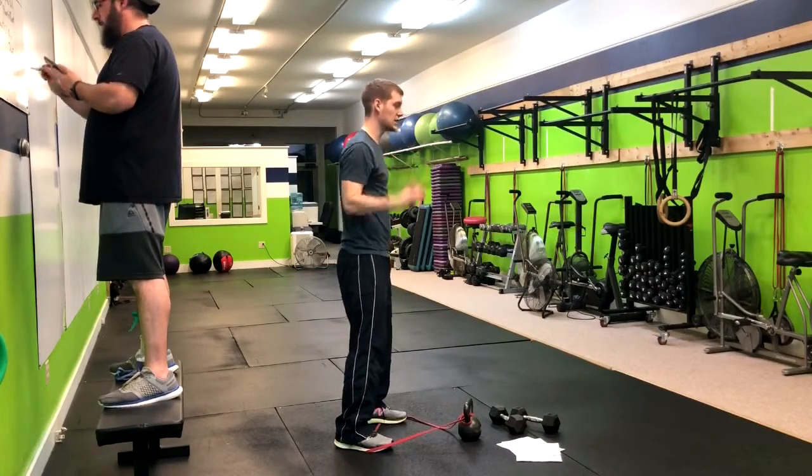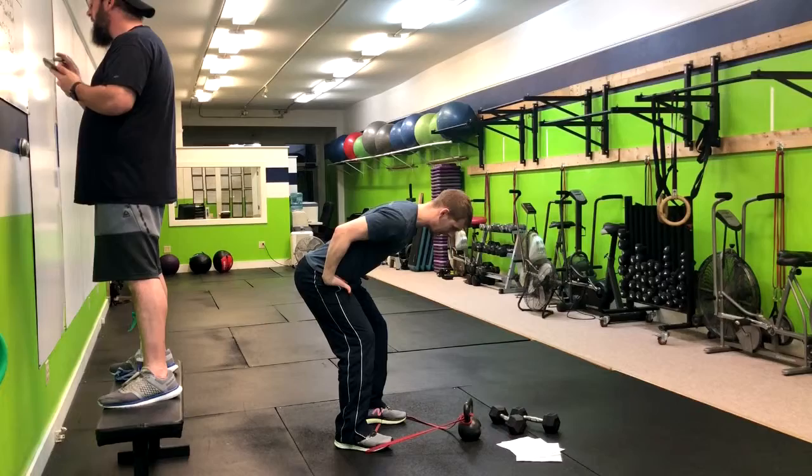We're going to go soft knees, butt back to the wall behind us, with a nice straight back.